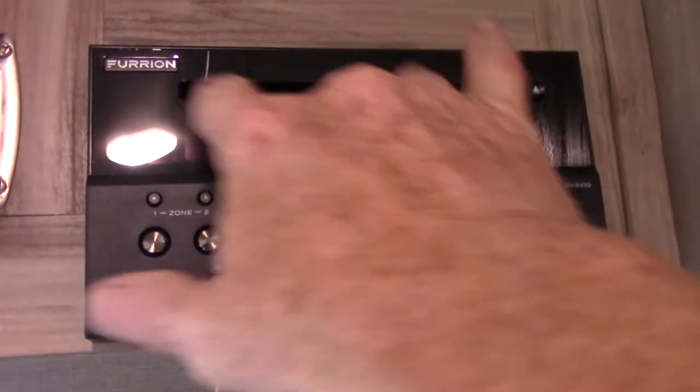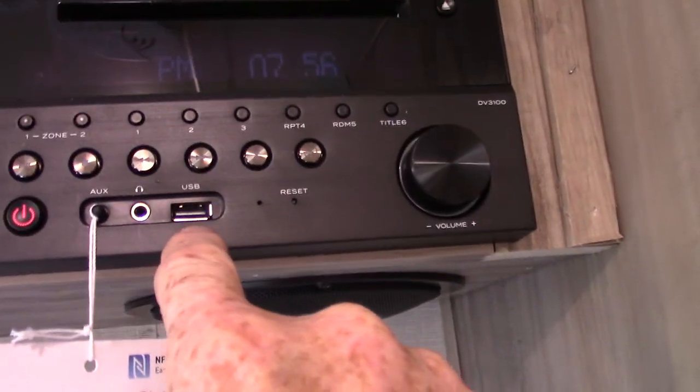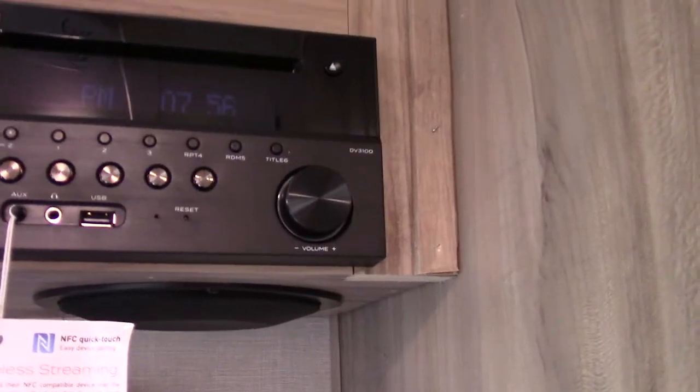Your radio plays DVDs and CDs. You can stream off the USB port, and it has Bluetooth so you can hook up wirelessly and stream off your phone or tablet. If you want, you can hook it through your TV set.